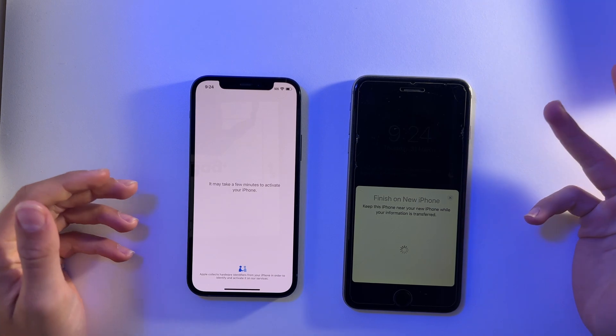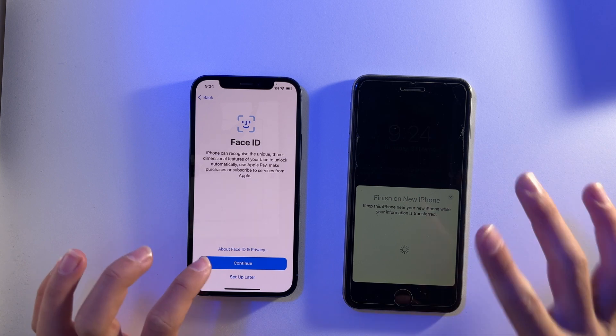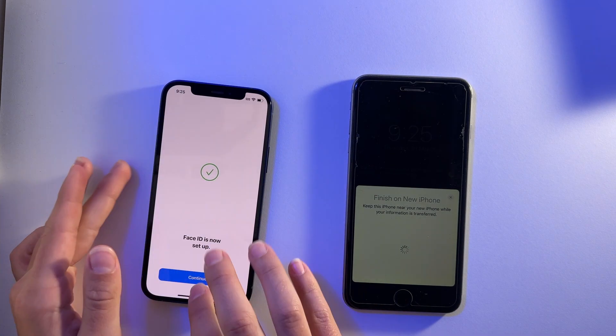It's saying it may take a few minutes to activate your iPhone. Now it's loaded and I'm going to set up Face ID. I just need to follow the prompt to set up Face ID. Now Face ID is set up, so I'll click Continue.